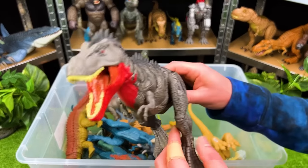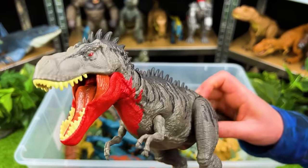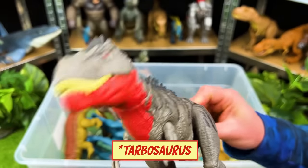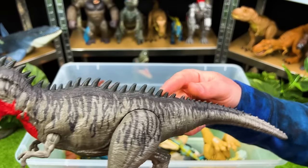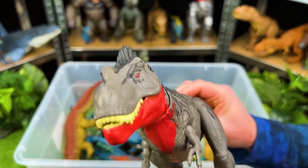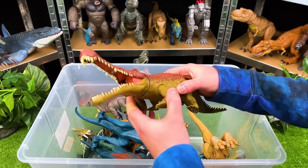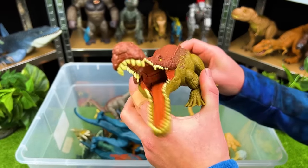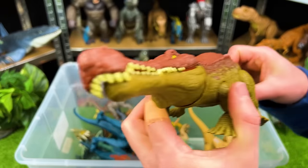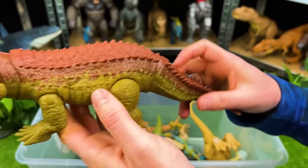Here is a scary looking predator — look at that red all along its neck. This is the Carcharodontosaurus, a super cool looking dinosaur. See all those spikes along its back? And this predator also looks kind of like an alligator — Carcharodontosaurus with all those teeth in its mouth and this red scaling all along its back, then the green bottom.